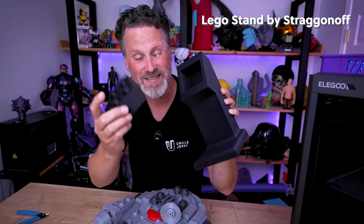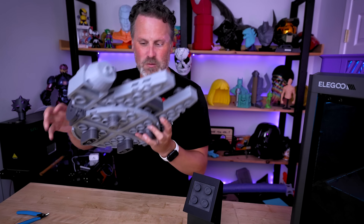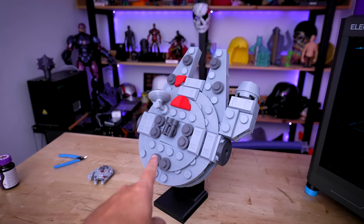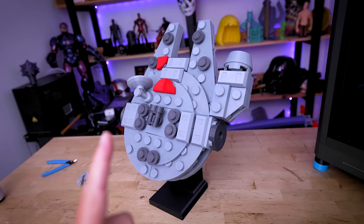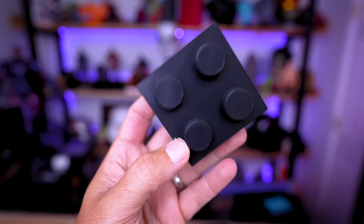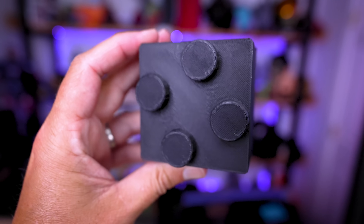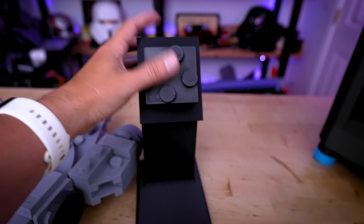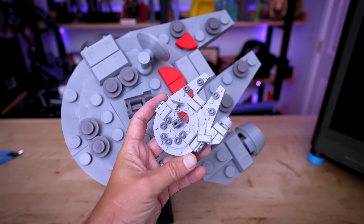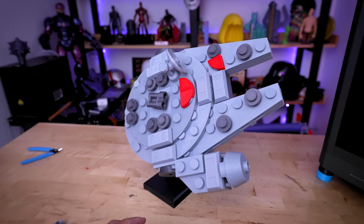I found a Lego display stand on Printables and printed it — it has an individual brick slot inside which works great. It's intended to display the model vertically, which looks pretty cool, but I wanted it at an angle. So I took the original brick, chopped off the connection pegs, rotated them about 35 degrees, creating a little angled effect that lets me display it at an angle — a really cool display piece for my studio or office.